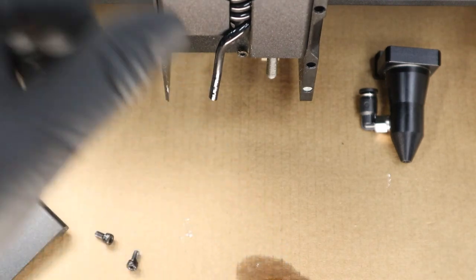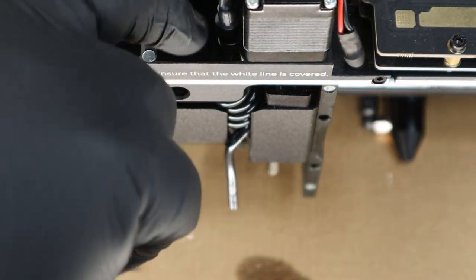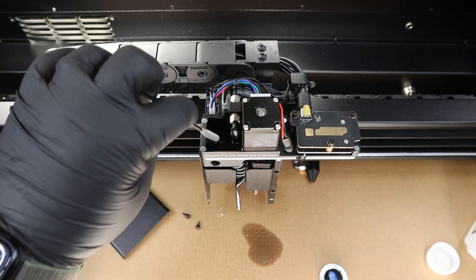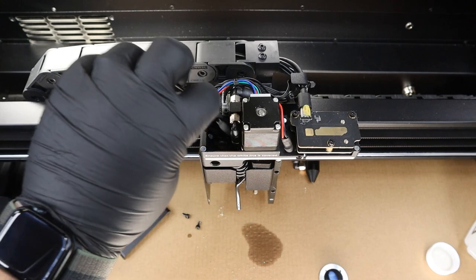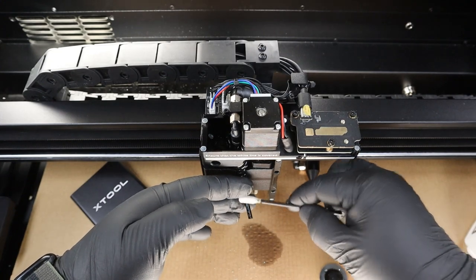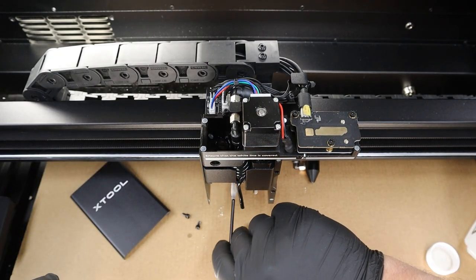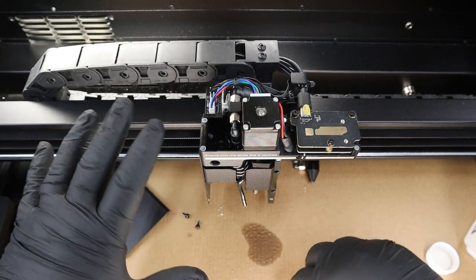Next we're going to take a look at the gantry and make sure our tubing is clean and clean up any other residue. I like to make sure there's no large debris where the mirror rests against its magnets — not trying to do anything major cleaning-wise, since the laser doesn't touch any of this stuff. I also go through and check my air nozzle, make sure the end of it is cleaned off. This is a small diameter nozzle so you can't put a swab up in there, but just cleaning that off is good. Take the time to inspect the bottom and sides — make sure it looks clean.